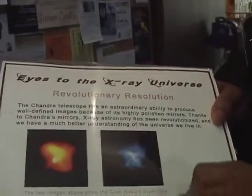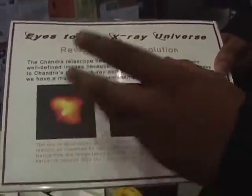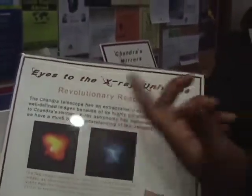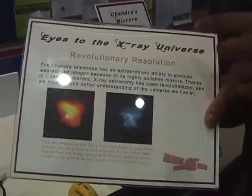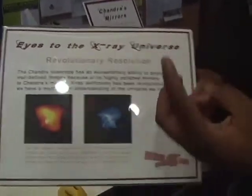You see here we have the ROSAT Telescope, which was developed before Chandra, and we have the Chandra Telescope. These are both images of the same object. ROSAT doesn't really tell us so much information because of its poor resolution. Chandra's superior resolution and detailed images tell us there's a pulsar there, which actually spins really fast.